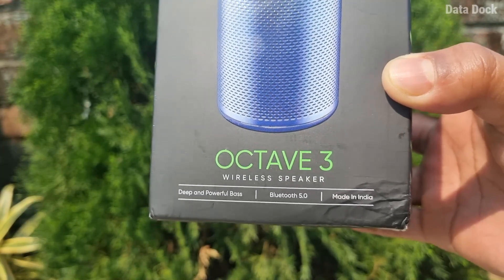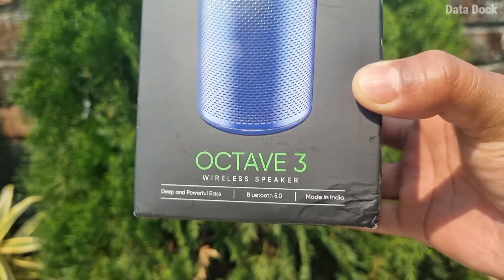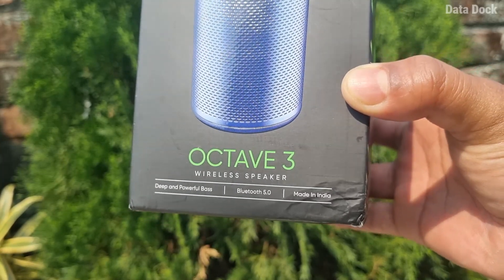It has 5 different color variants available, so you can choose according to your preference. In this package you can see the Miwi Octave 3 wireless speaker with its deep and powerful bass.